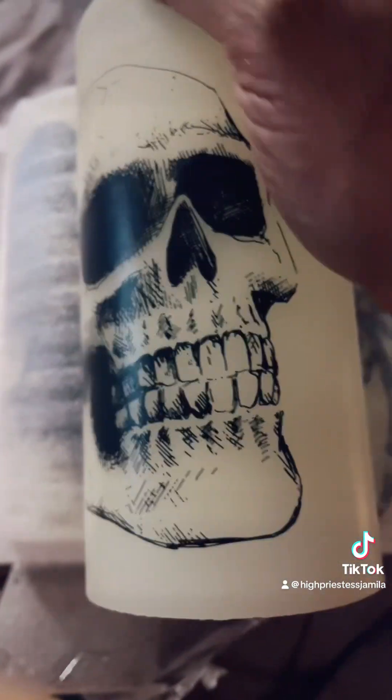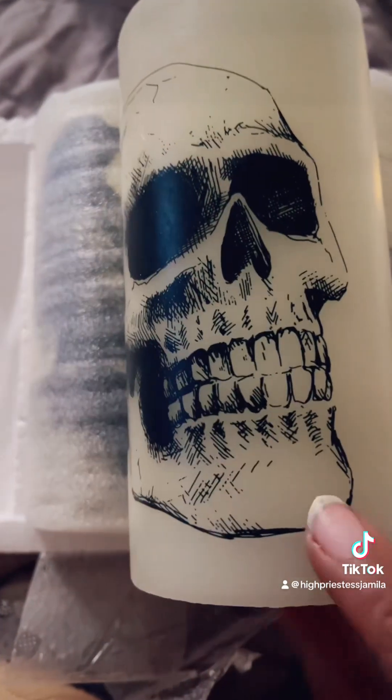Hey y'all. I wanted to come and show y'all these cute candles that I got. I absolutely love using these flameless candles — they work for spell work, and these are real wax.